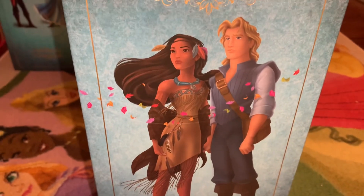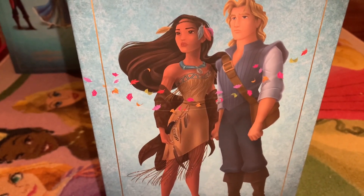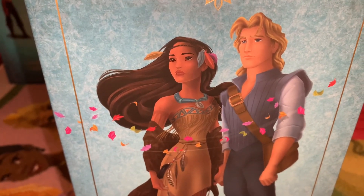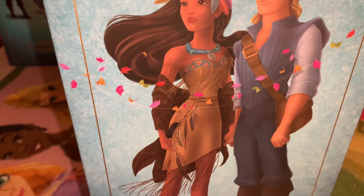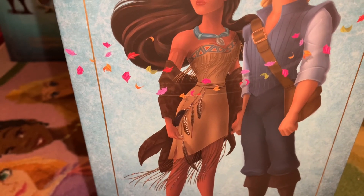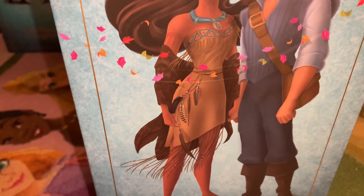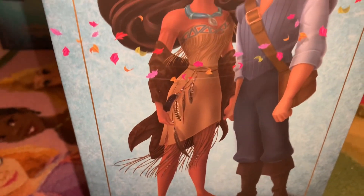Pocahontas has her beautiful brown outfit on, and here it is more zhuzhed up. Her hair is flowing. She has a beautiful headband with feathers and her mother's necklace. It has a Navajo printing on the top of her dress, and on her waist there is a beautiful band that has feathers and beads, and there's a lot of tassels. Some of the tassels have beadwork on them.